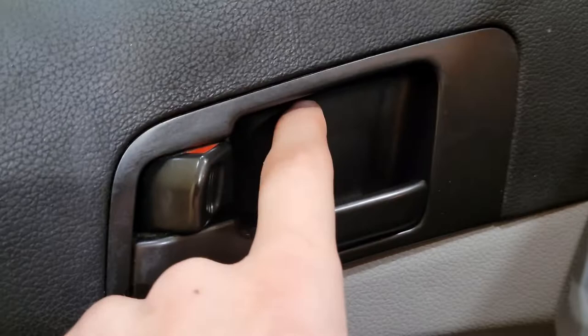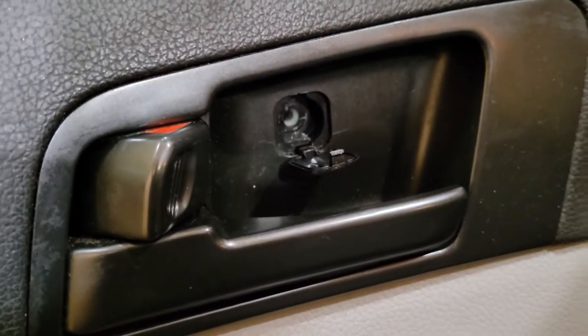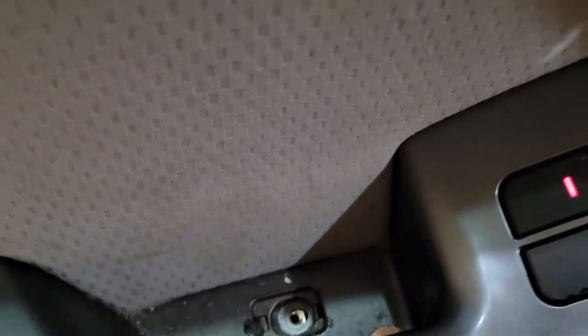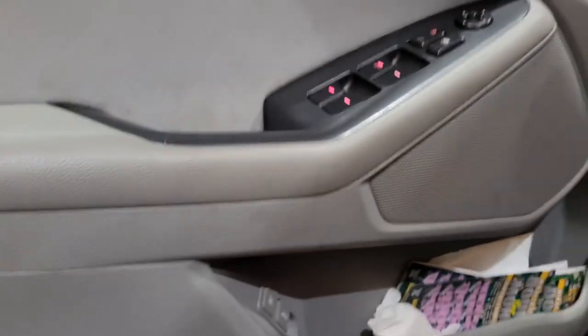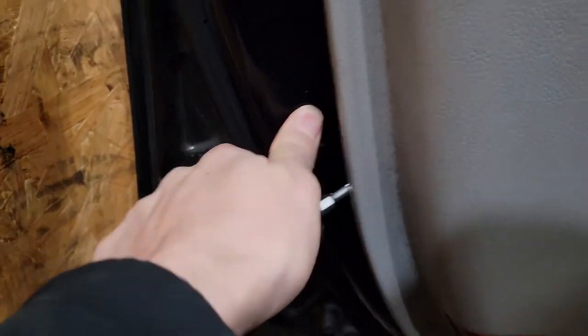Take a little tiny screwdriver and pry down this door. I already did this, but the video didn't work, so start over again. There's going to be one right here. Next we're going to remove this whole panel. Get yourself the longest flathead screwdriver and put it behind the door — give it a nice little pop.